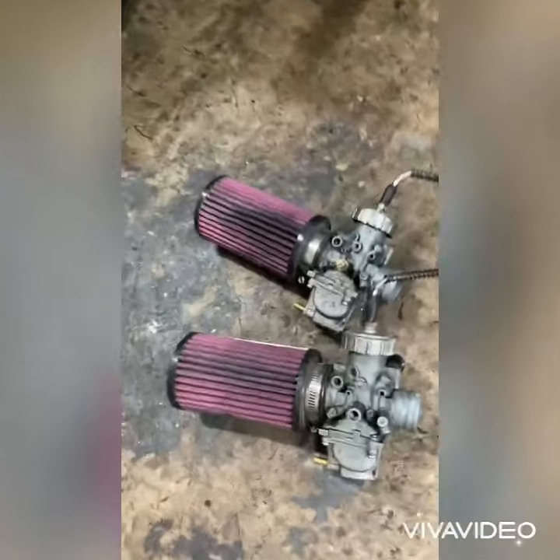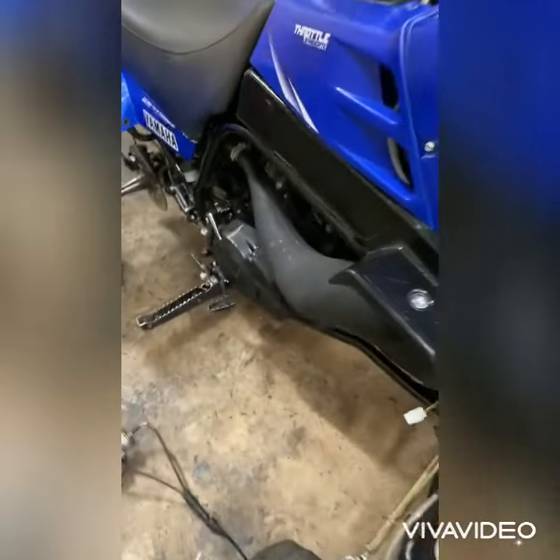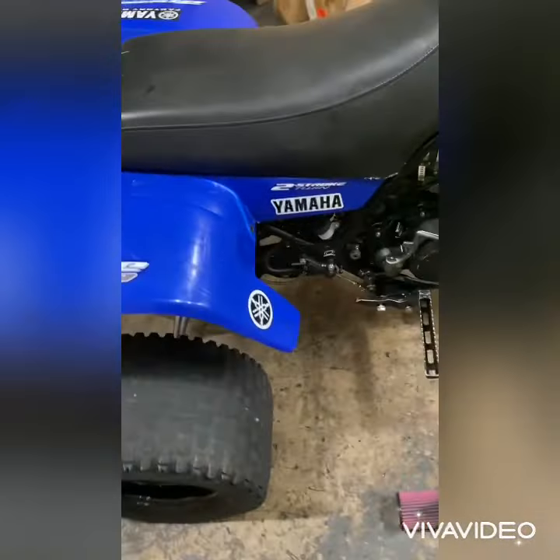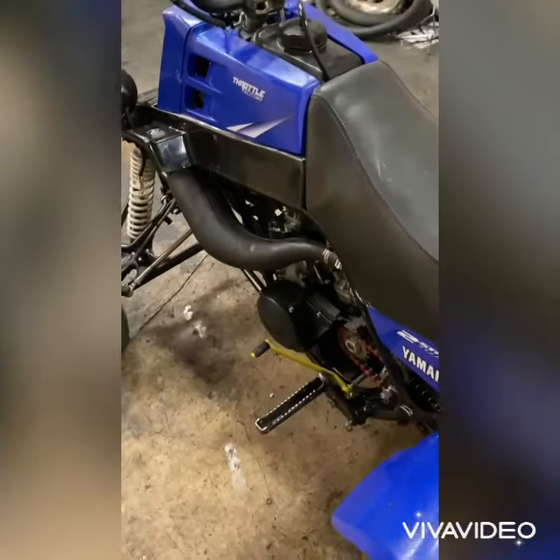For this bike, we got the stock original carburetors right here. We're going to take those Chinese carburetors off and put the original stock carburetors back on it and tune it up. We're going to run through everything, make sure everything's perfect, and give it that V-touch.